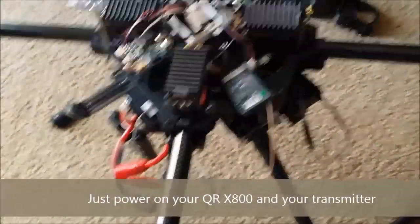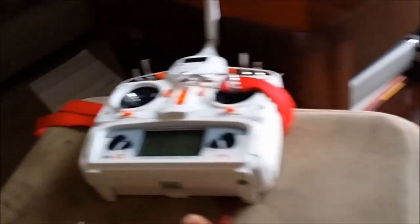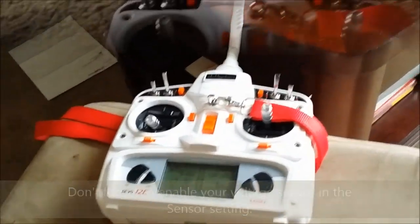Then reset your system, and this unit will automatically send telemetry to your radio. You can actually see it on the sensor view. Happy flying!